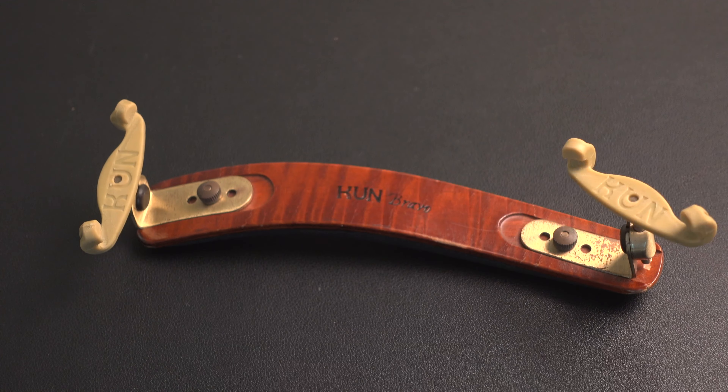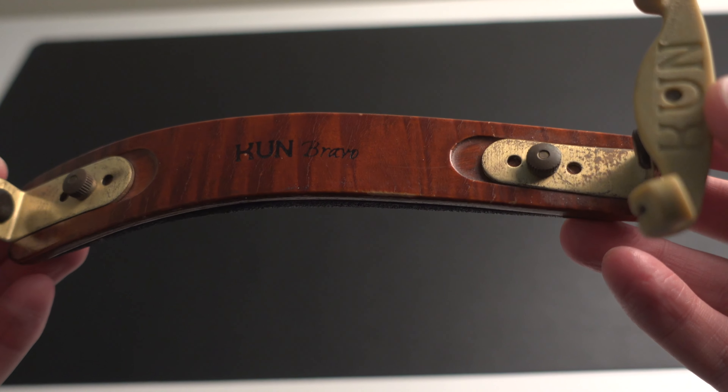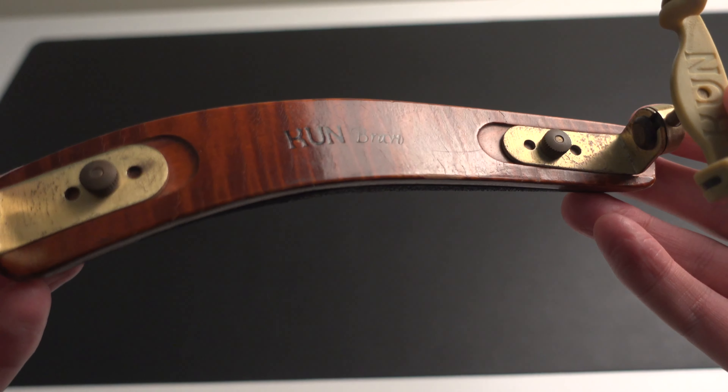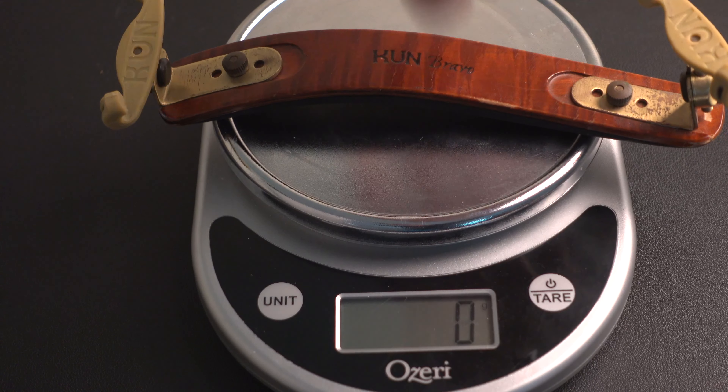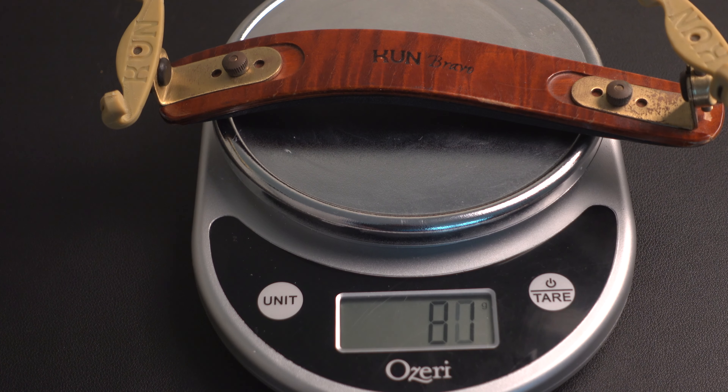Next up is the Kun Bravo, which is a full wooden shoulder rest and it's a beautiful shoulder rest. However, it can be on the heavier side because it has brass platings on the sides, and it comes in at 81 grams — so definitely a much heavier one.